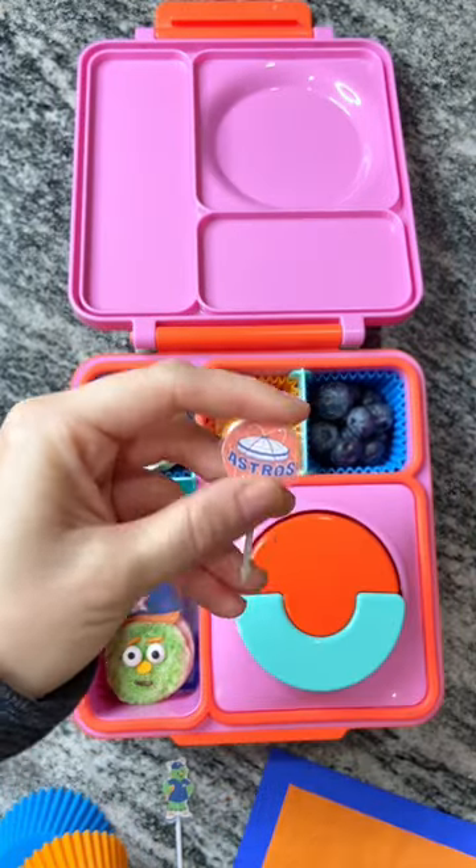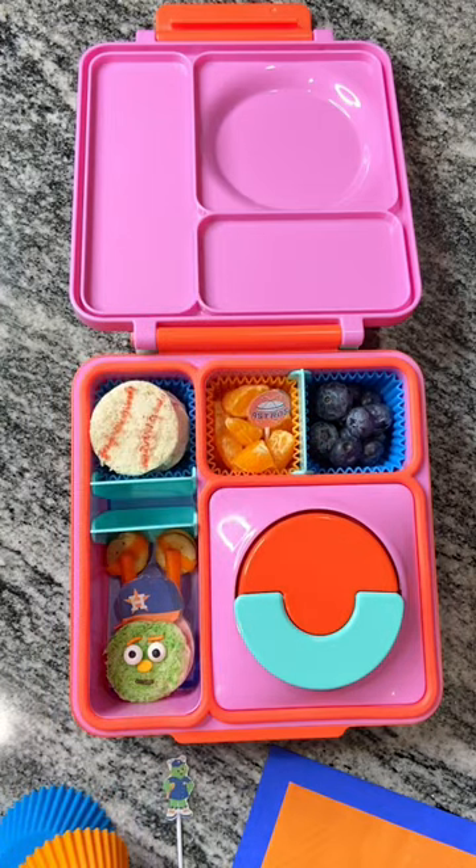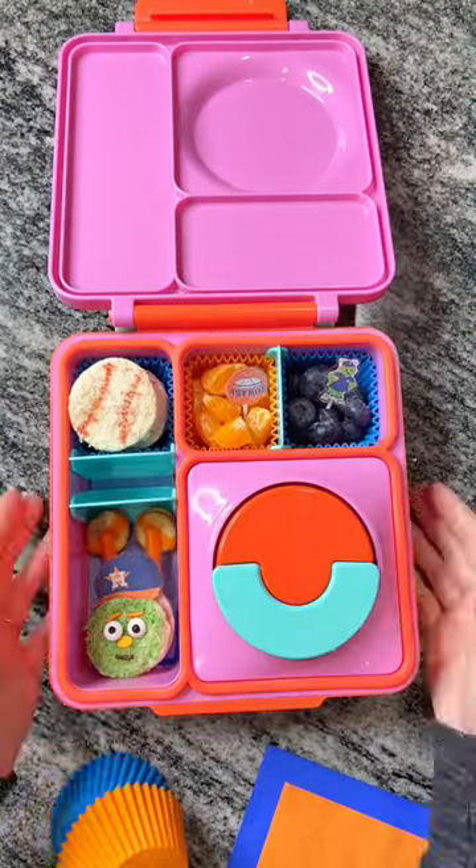We're making a little baseball, bringing in our food picks for some decorations. Starting in our oranges, we're also going to add Orbit right into our blueberries.